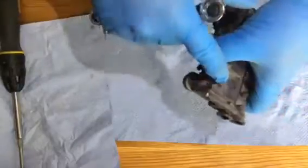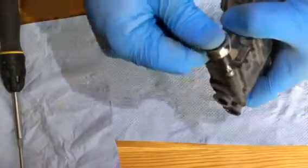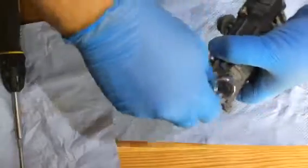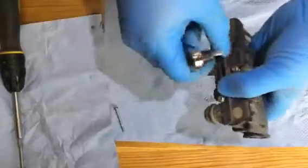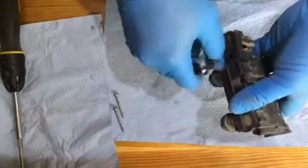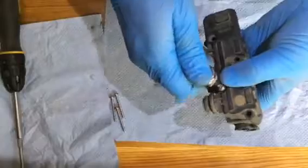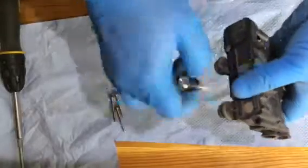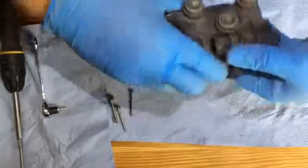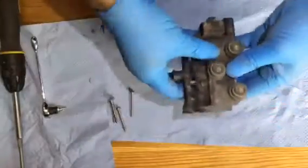Just keep your thumb there to keep the two parts together in case it decides to spring apart and you lose pieces. The two halves of the control block will come apart like so.